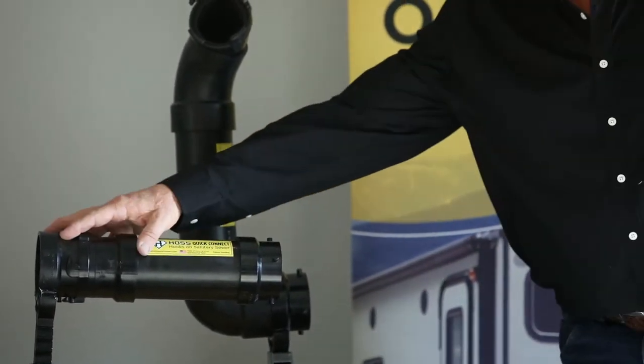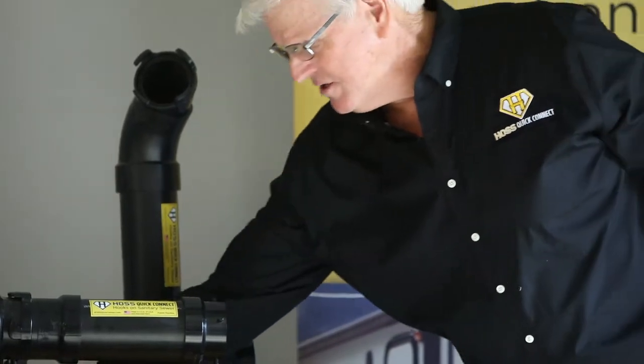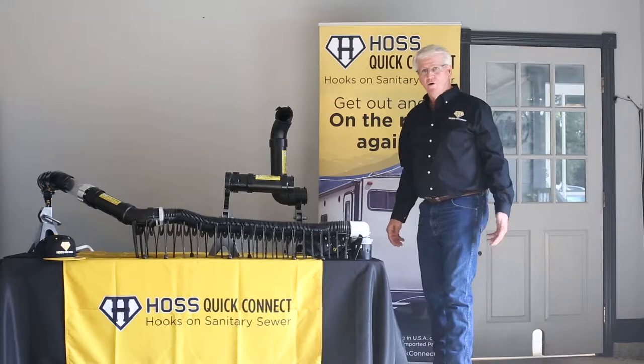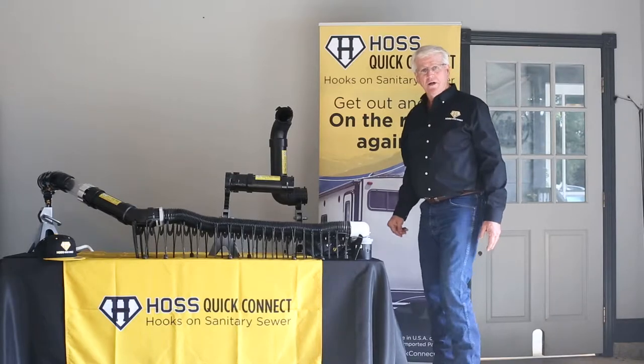The accessories are only going to be $19.99 for the Haas Extender. The Haas Quick Connect itself is $189 — go to our website and check it out if you want to purchase one.